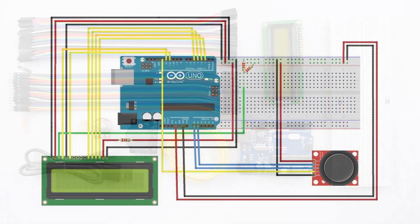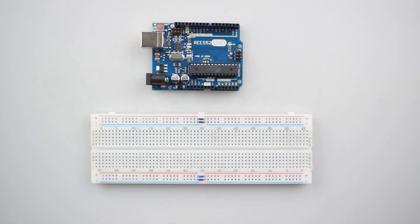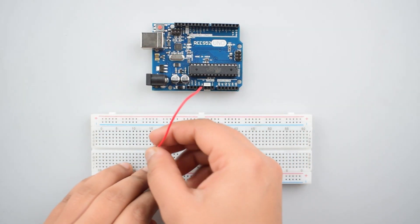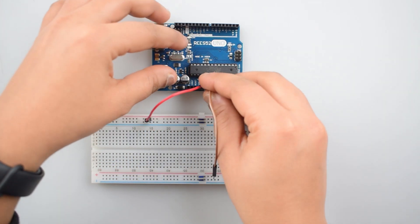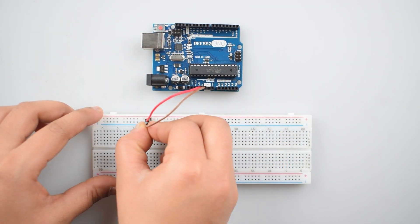So let's start — this is the circuit diagram. First of all, connect the 5-volt pin of Arduino Uno to the positive rail on the breadboard for making further VCC connections. Now connect the ground pin of Arduino Uno with the negative rail on the breadboard for making further negative connections.